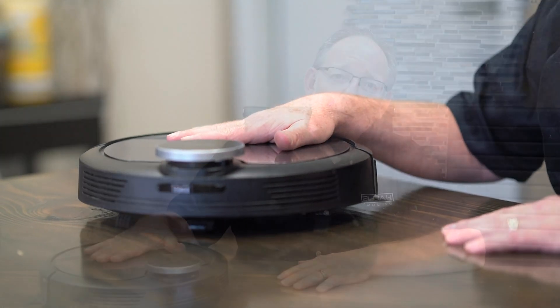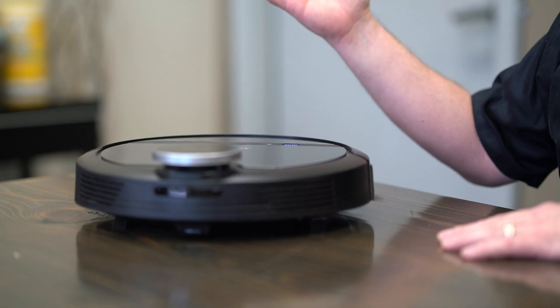Hey, I want to introduce you to a friend of mine. This is our friendly neighborhood vacuum cleaner. We call him Spot. And actually, check it out.